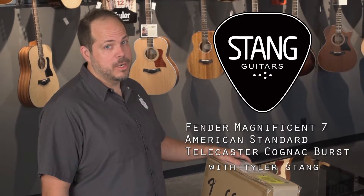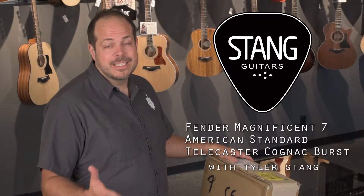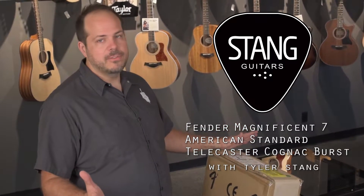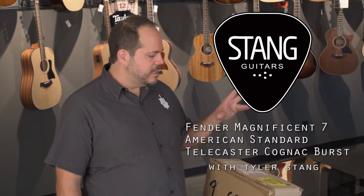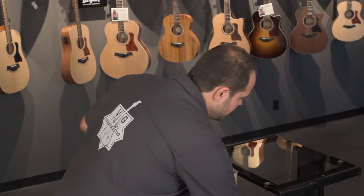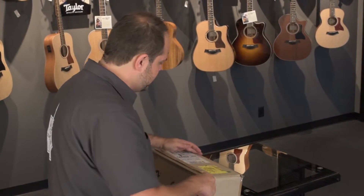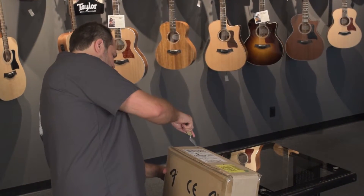Hi there, Tyler with Stan Guitars here with another one of our quick unboxing videos. Today is going to be the latest Magnificent 7 release in Fender's Magnificent 7 series of seven interesting releases throughout the year. This one is the American Standard Tele with the figured neck, so I'm pretty excited to get this one out. It's got an interesting color too that I've never seen before — they're calling it a cognac burst.